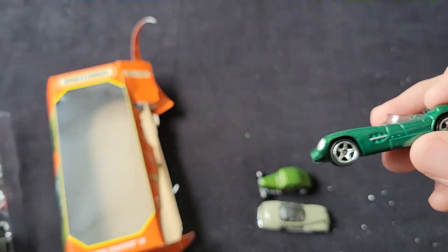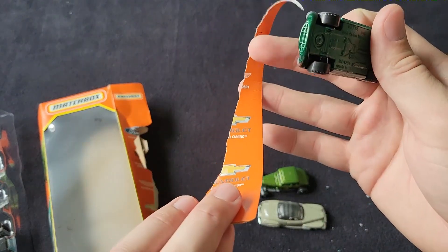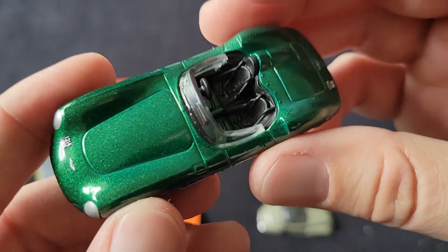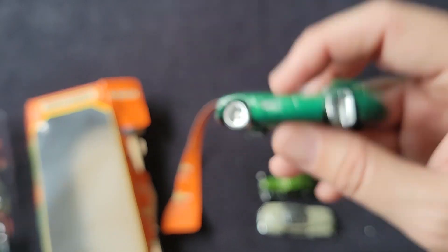We have the Aston Martin — I believe this is a DBR1. That's what I thought. I've seen this in the Maverick set; I feel like we've seen it a couple of times. Not sure if there are any variations or not, but a cool casting nonetheless.